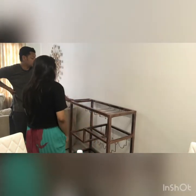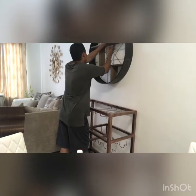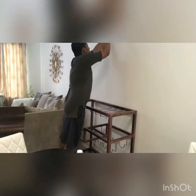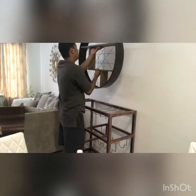Now tell me if the position is alright here. Are you sure? So now we are assembling it. I am going to hang it — let me know if it is perfect. Okay, now let's put the glasses.